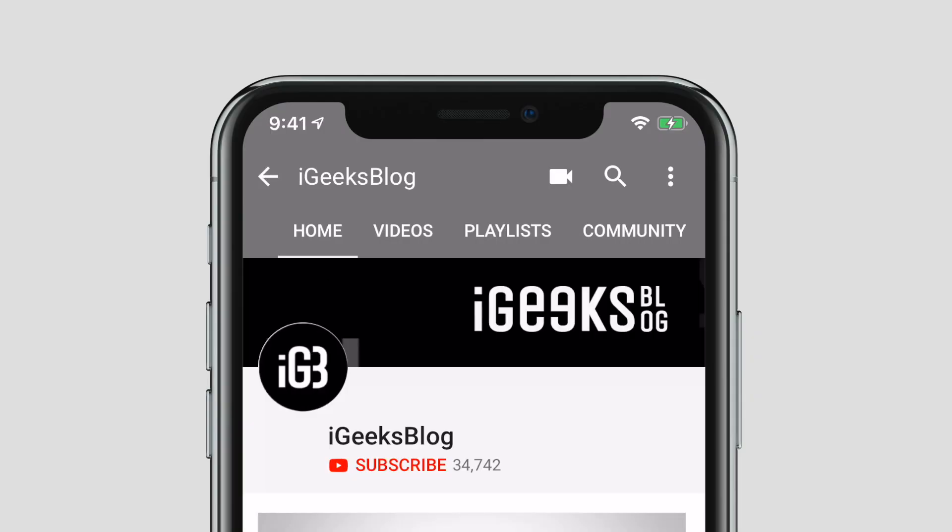But before we start, make sure to subscribe to our YouTube channel and hit the bell icon so you get notified when we upload a new video.